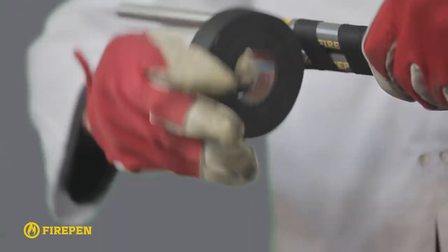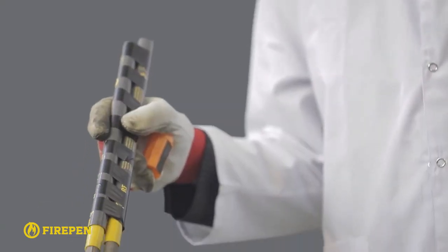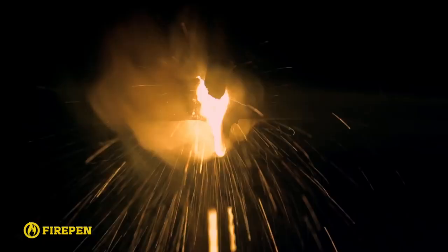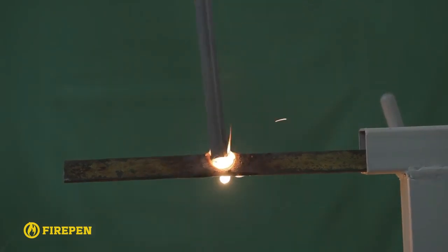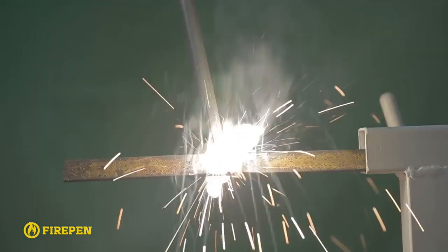For even more effective and powerful cutting, you can use two or more combined fire pens tied together along the bodies using duct tape. Or you can use a second or third fire pen, igniting it from the melted metal and continuing the cutting.